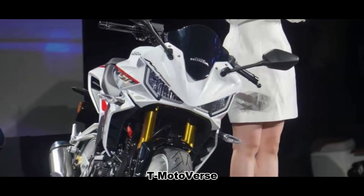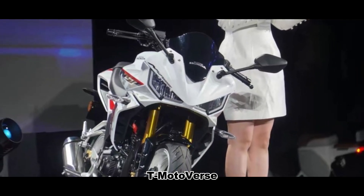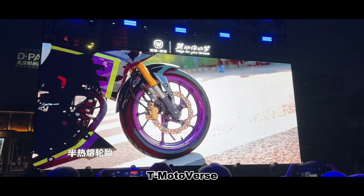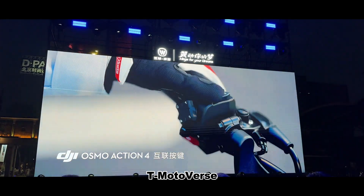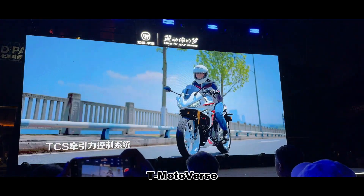The braking system includes front and rear disc brakes with double-piston front calipers and a single rear piston caliper. It also has a dual-channel ABS and WHDC traction control system to prevent slipping and improve safety.